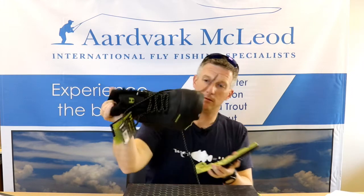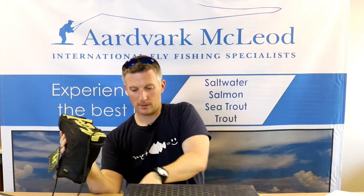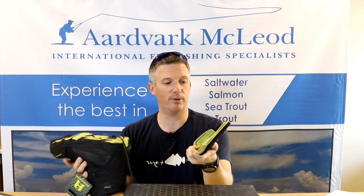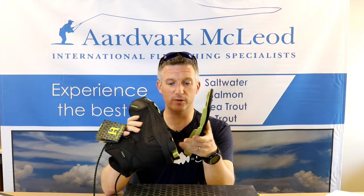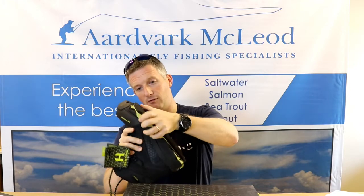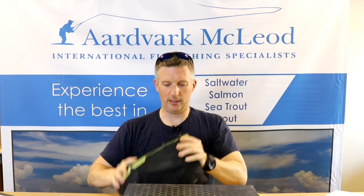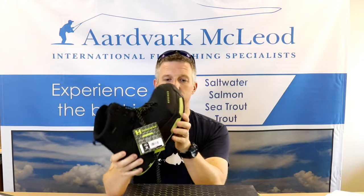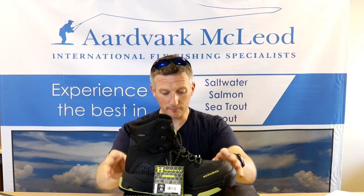Incidentally, there's actually an area on the bottom of the sole that's got river names, so you could even have a separate pair of soles for the different rivers you're fishing to really prevent any form of bacteria movement. I'm just going to pop that on there, line up the sliders — and there we go, locked straight on. It's that easy. That's a really solid boot. I really like this toe cap as well — the number of times I've gone through the toes of my wading boots.